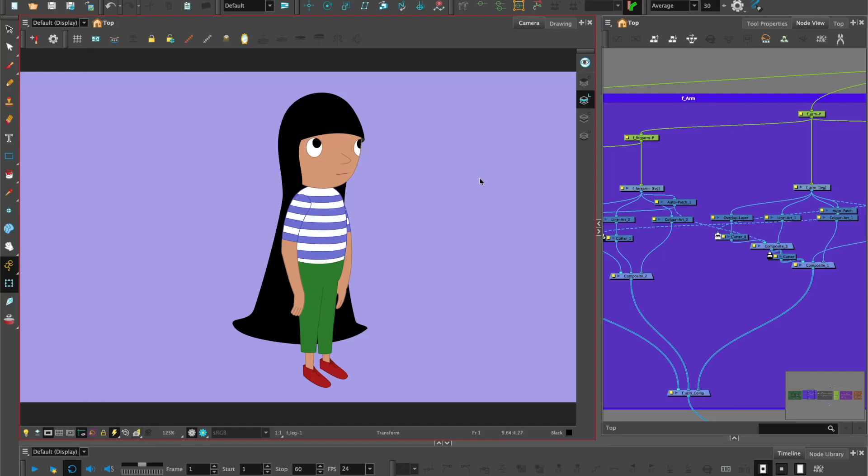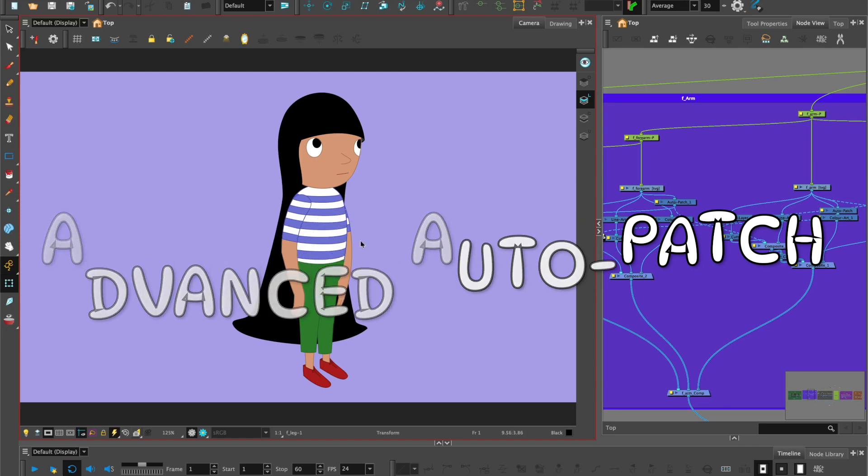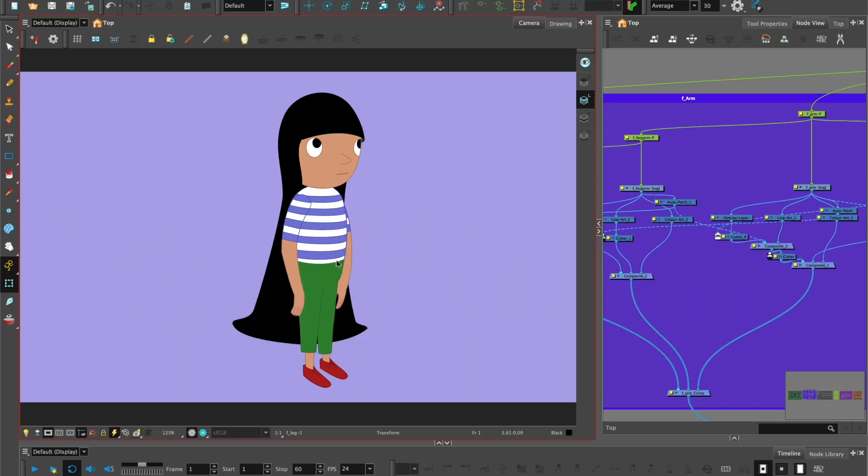Welcome to Harmony with Sulin. In this tutorial we will be looking at Advanced Auto Patch, and the reason we would need this is so we can use the Z value and send parts of the body behind other parts of the body.